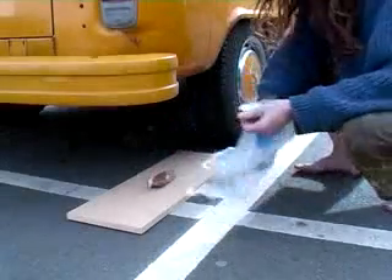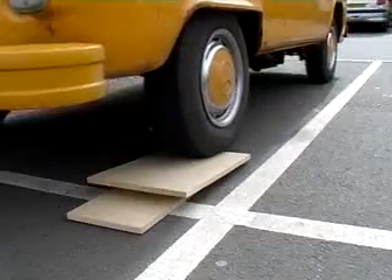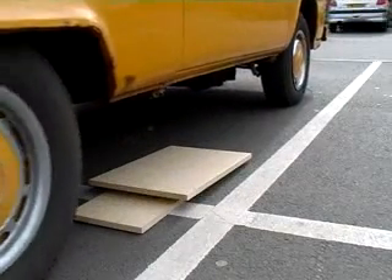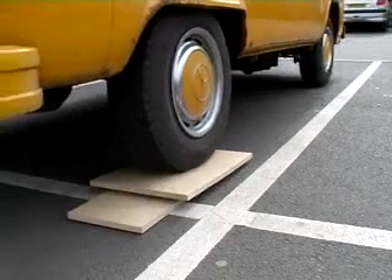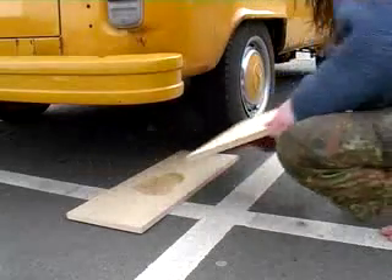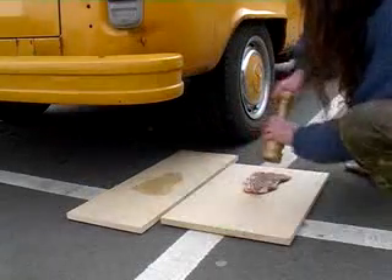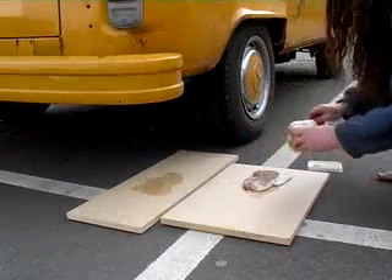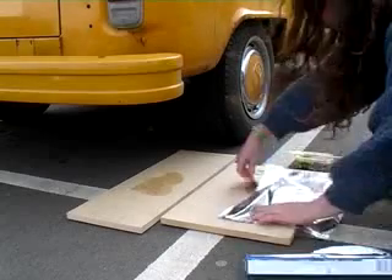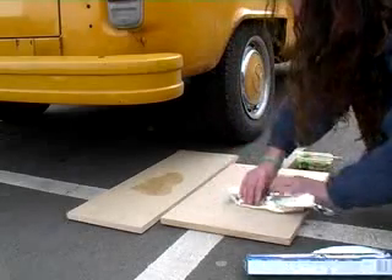First, you need a nice lump of steak. Tenderise it using the fan. Add some black pepper. Spread liberally with butter.